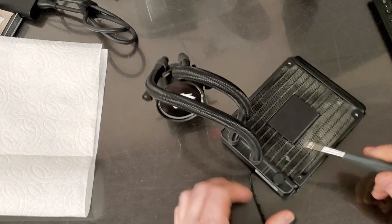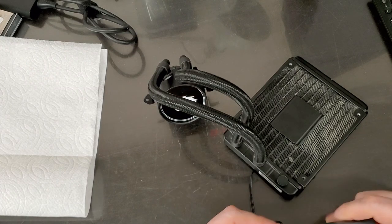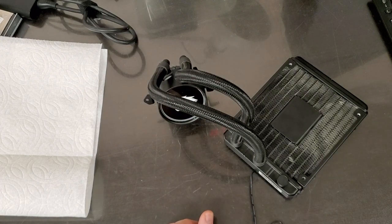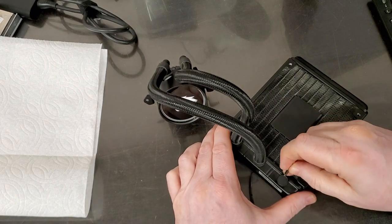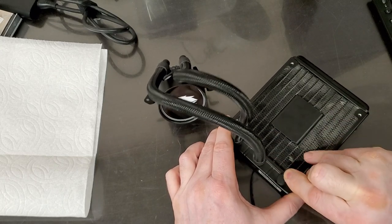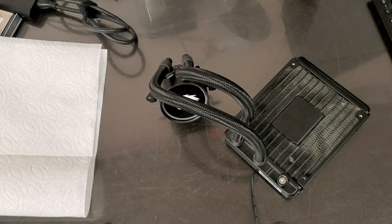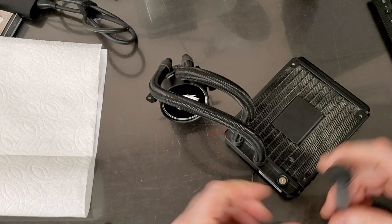First, I see this little port. I'm thinking that's how you fill this system — it's got a plug on it. Let's get the plug out. By the way, this came from a gaming system, so the person was doubly disappointed that nobody could fix it.